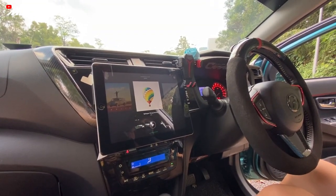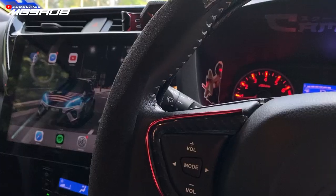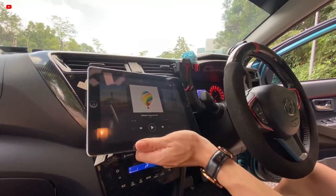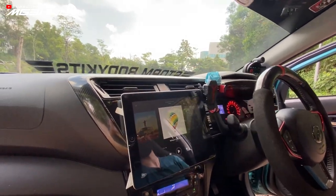Head unit ni saya guna iPad, kerana tak ada rezeki nak beli head unit double din. iPad kat rumah ambil je, letak dalam kereta, mount dengan gooseneck. Interior ni dah wrap D-Chrome dan carbon fiber semua.